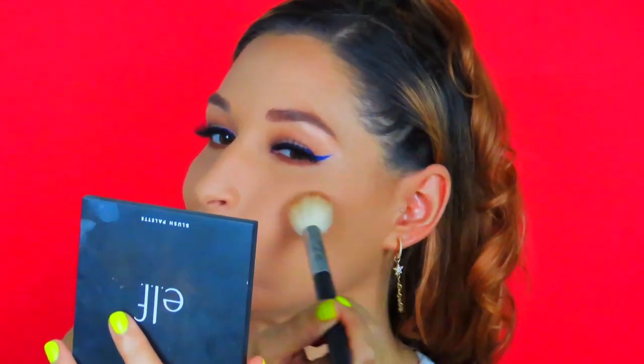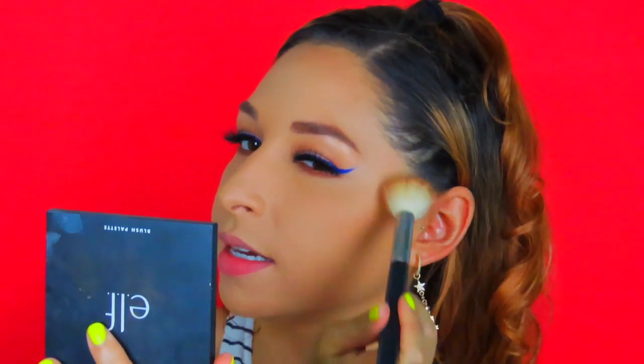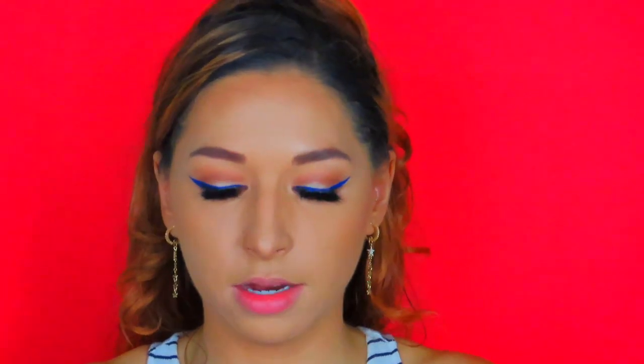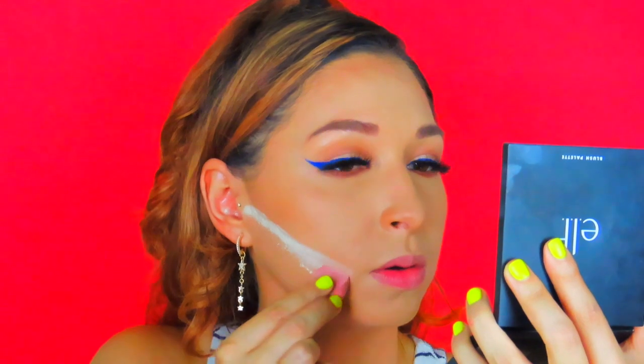I got my first subscriber request from a viewer named CC — she's the first one to ever comment and actually request something, so I was so stoked, it made my day! She wants me to do a smoky eye — a daytime one that you can bump up into a night look. I have a few videos lined up first, but once those are done I'll definitely do that. Thank you, CC! Now I'm doing a little baking using Coty Airspun powder to clean up the edges.